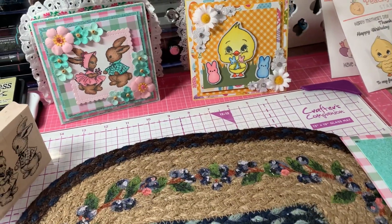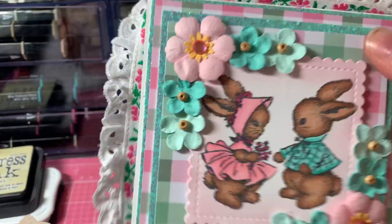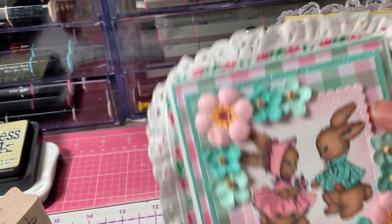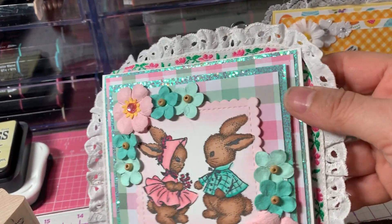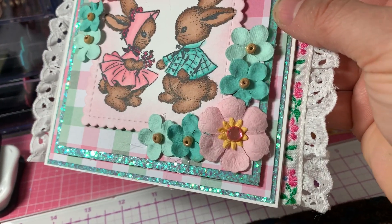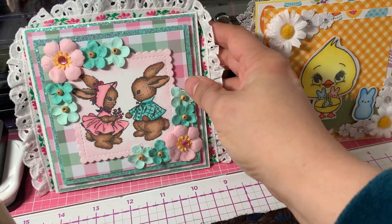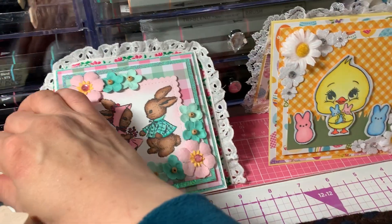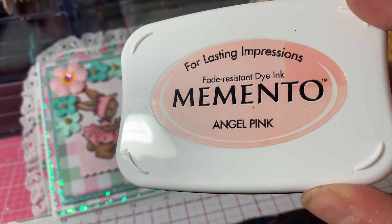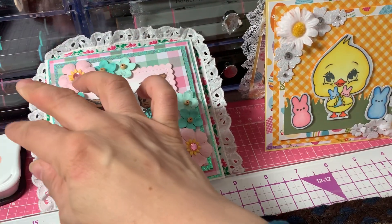I also used some really pretty embroidered eyelet lace that I had to go around the edge of my card. You can see it's embroidered with pink and green. And I used my Angel Pink Memento ink to go around the scallop die.